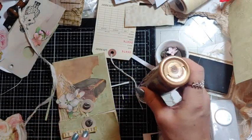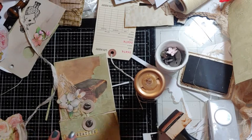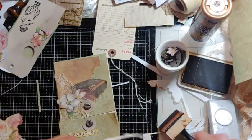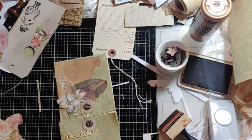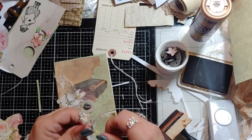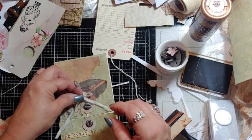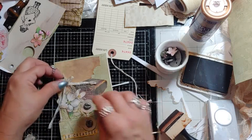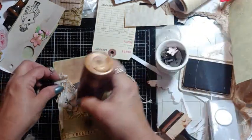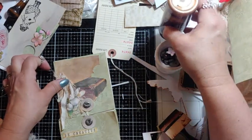Be creative! And you know me — of course we're gonna put a bow on it. I heard you all yelling 'put a bow on it!' Probably right there — this is gonna flip down, so that's perfect to go into one of my books.